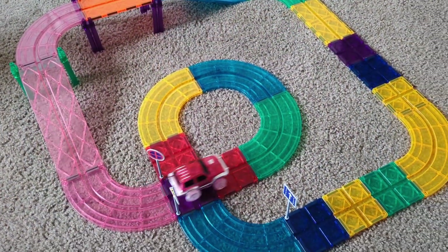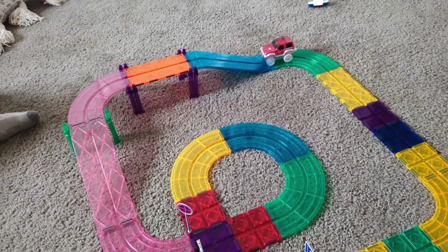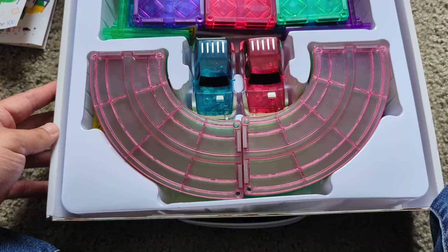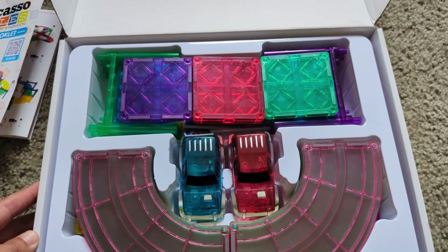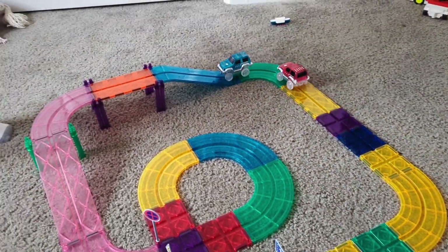This one has 30 pieces. It's got bridges, it's got turns, it's got straight pieces, but this thing can get pretty abstract very fast. And the more you buy it, the larger you can get it. It does come with two cars. I don't think these are the LED light-up ones, but there are some versions that do. We have a red and a blue one.